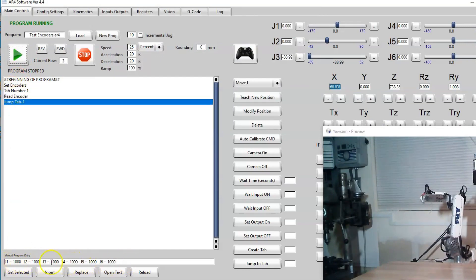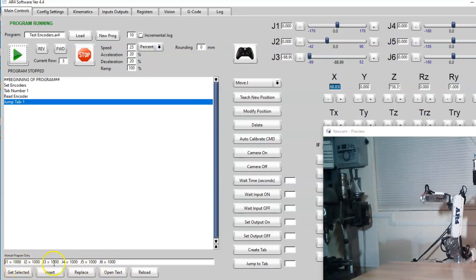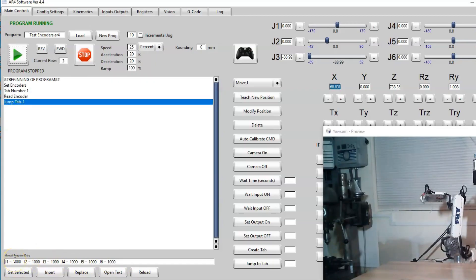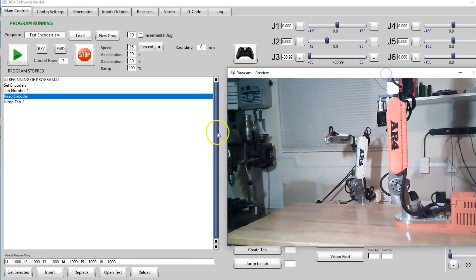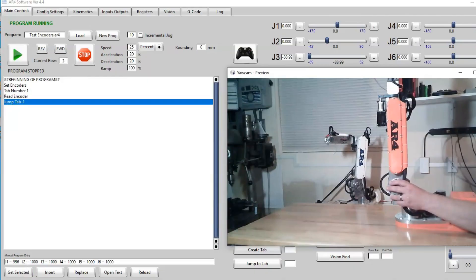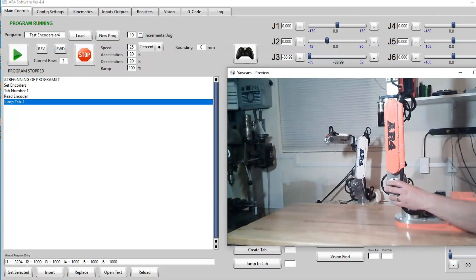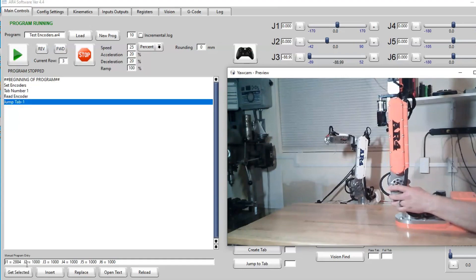These values are just arbitrary values so you can see that it's working — these are not calibrated values, so we're not calibrating the encoders, we just want to check that they work. I can reach over and manually move one of the joints. I'll move joint 1 and you can see as I rotate it to the right the J1 encoder value gets smaller, and when I move it to the left it climbs and becomes higher.